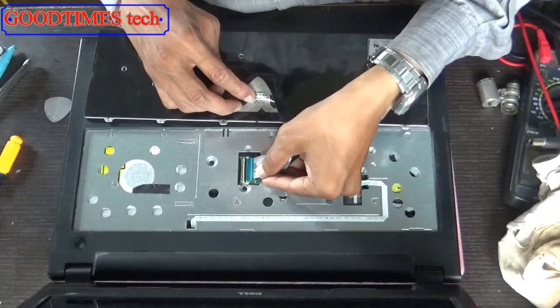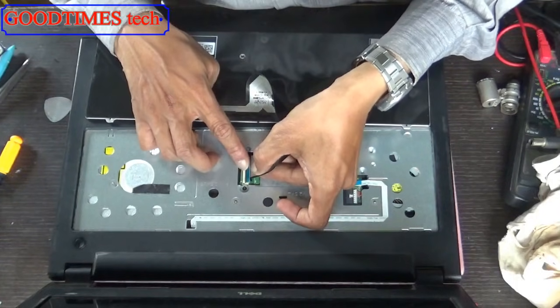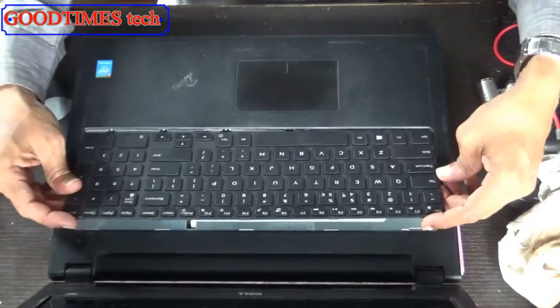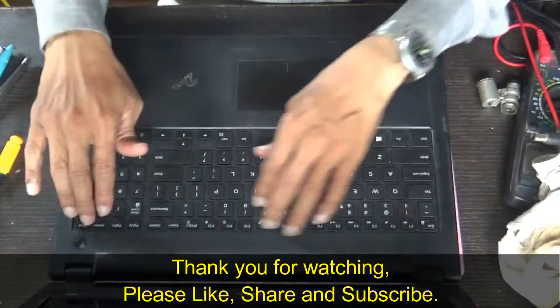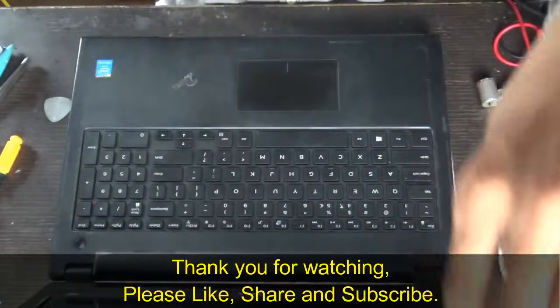Insert it in this way gently. Lock it by pushing these locks inside the notches first, then gently press. Your new keyboard is inserted and ready for use. Thank you for watching everyone.